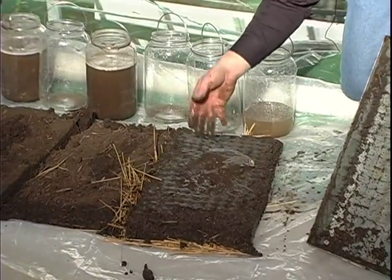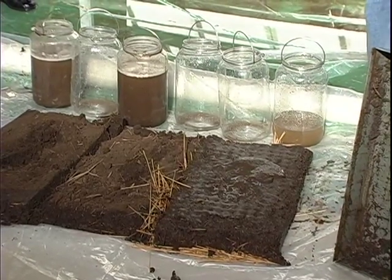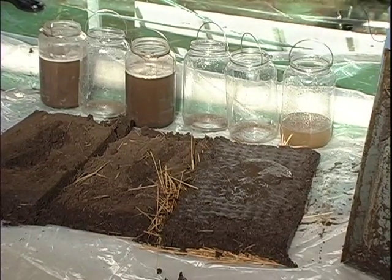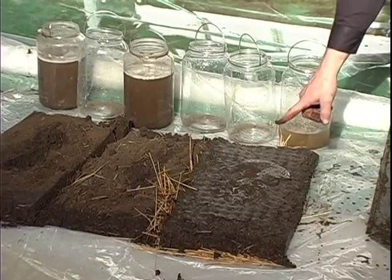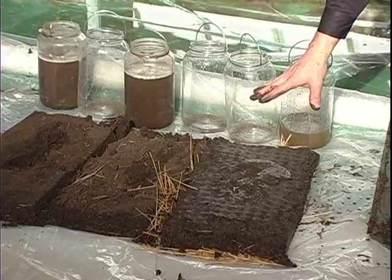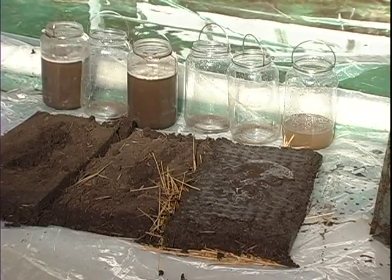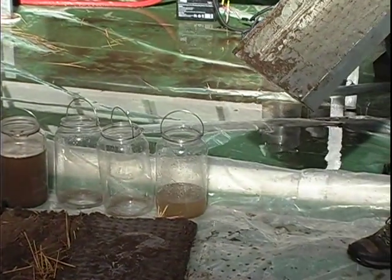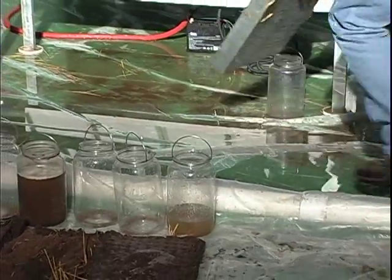And here's your 100% residue covered. If you can just tell by the way this weighs that it's full of water — this is the first year you just parked the tillage implement. You let even that conventional soil, with its higher bulk density but still an existing pore space structure that would allow infiltration, because you deflected the impact of that raindrop, you allowed it to maintain its integrity. Look at the water in there. This is the first year.